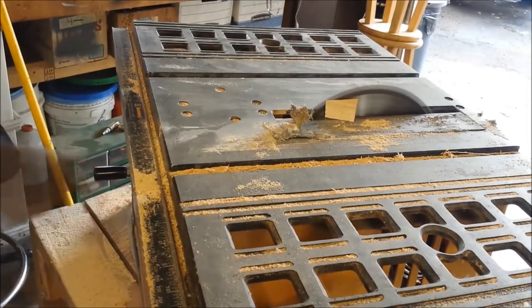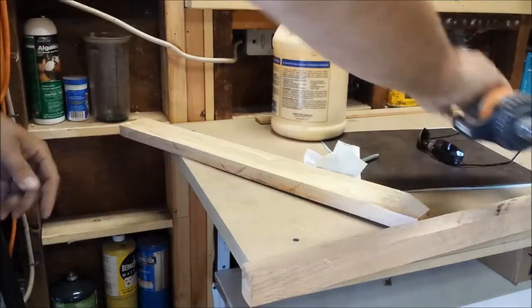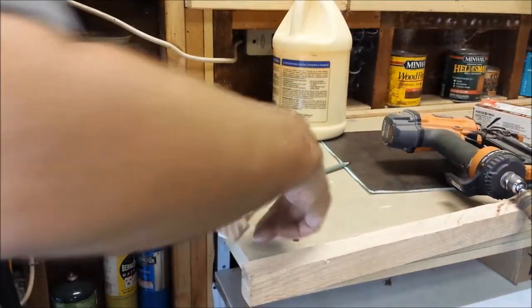The reason we raised the oak about an eighth inch above the edge of the side is because we're going to install peel and stick tiles as a work surface on top of this table.